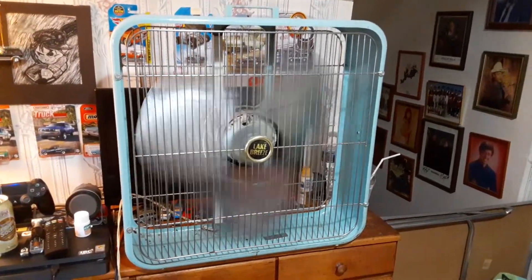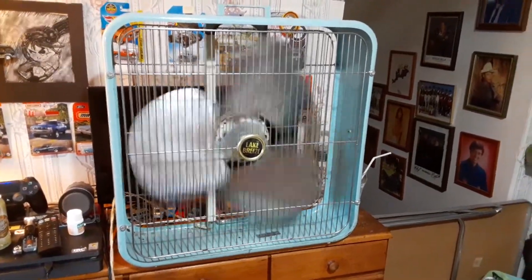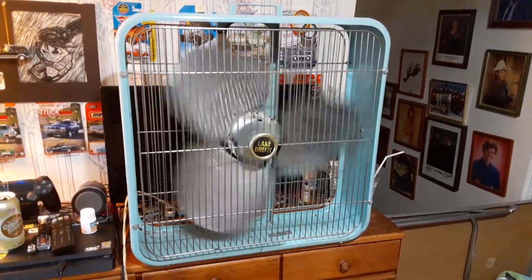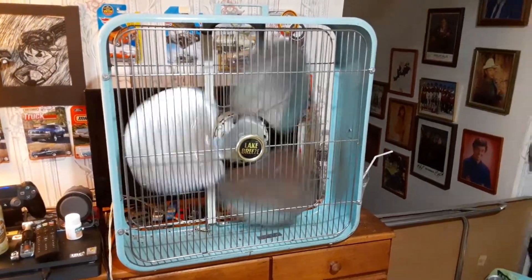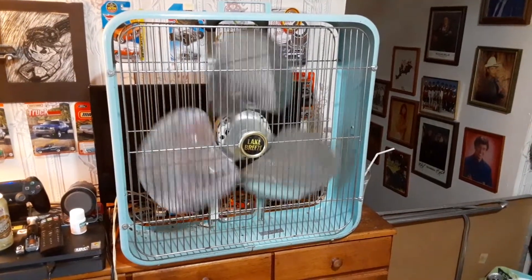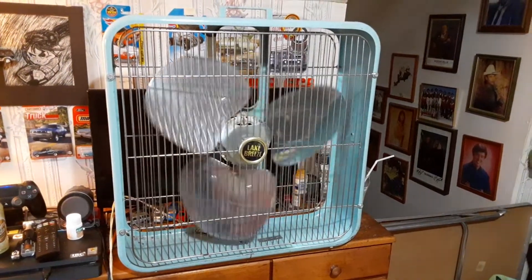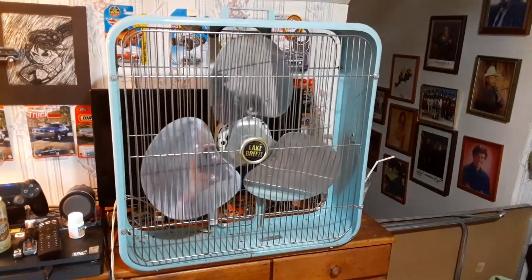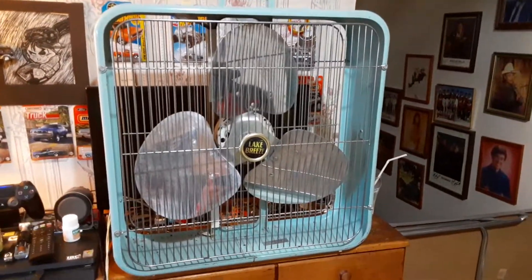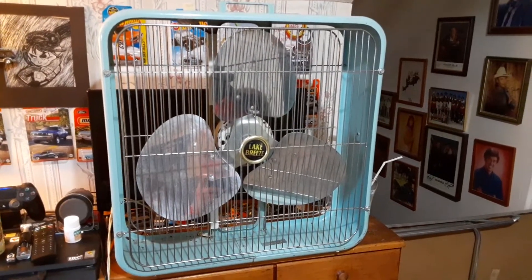I haven't used it in quite a while — I literally just pulled it out today to polish the blades and clean it up a little bit. Looks like it doesn't really need any oil, because the coast down is pretty long. So there you have it — the late 1960s Lake Breeze, model P22. Hope you enjoyed. Thanks for watching.